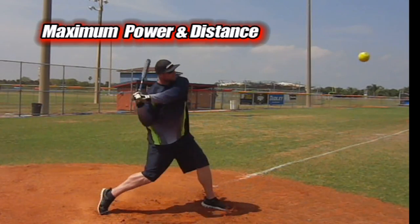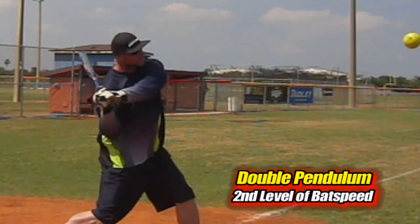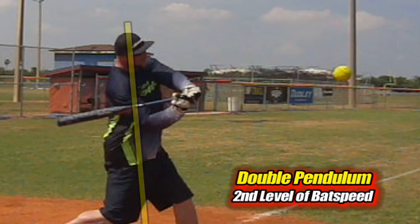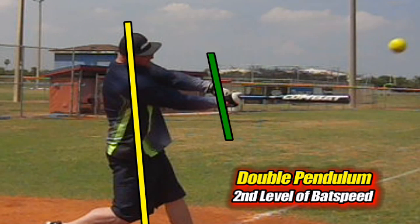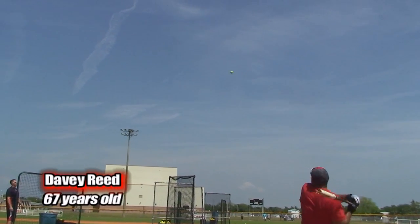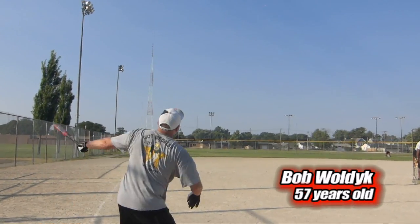So you want more power and distance — working on the second level of bat speed, which comes from the rotation of the wrist snap within the rotation of the hips. This almost doubles the speed at which the bat head whips to impact. It's why pros go 500 feet plus, and it's the switch senior and rec players turn on to add 40 or 50 feet, sometimes without knowing where the power comes from.